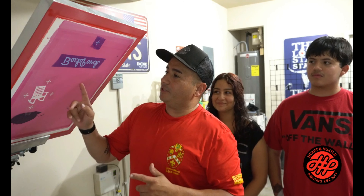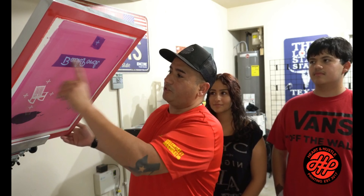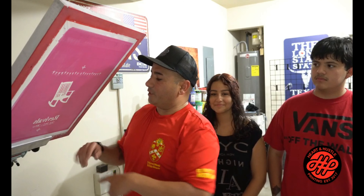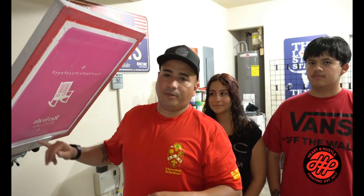We got everything set up. This right here is going to be the back of the shirt, and this is the chest piece. We're going to print all the chest pieces first in red, then go back and do the back in all black. They're going to help me screen print these, and then we'll do the heat press to cure the ink since I don't have a conveyor dryer.